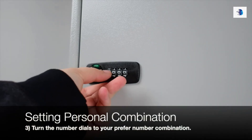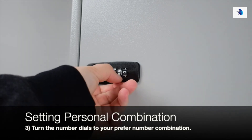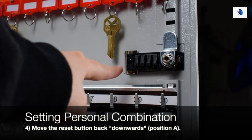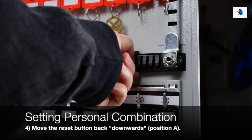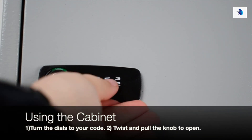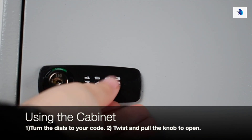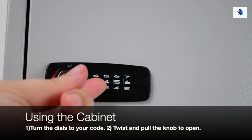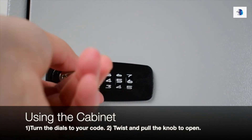Step 3: Turn the number dials to your preferred number combination. Step 4: Move the reset button back downwards to position A. Now for everyday access to your key cabinet — Step 1: Turn the dials to your preferred code. Step 2: Once the code is in place, twist and pull the knob open.